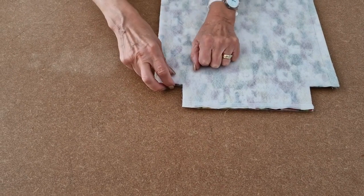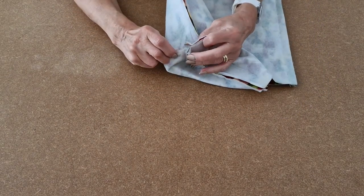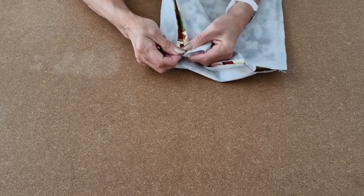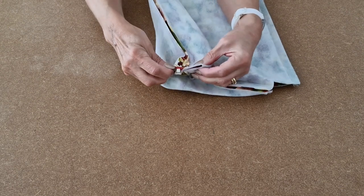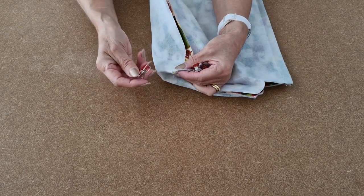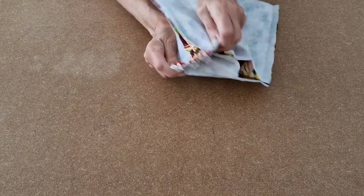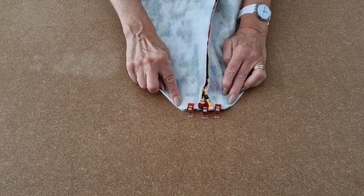To box the corners, pop your fingers inside and pull apart. Open the seams up at the bottom and at the side and match these two seams up so they line up, then add a clip or two or three. It's a bit more difficult when you've got interfacing on. Once that seam and that seam line up, take it over to your sewing machine and, using a half inch seam allowance, sew all the way across. Repeat for the other box corner.